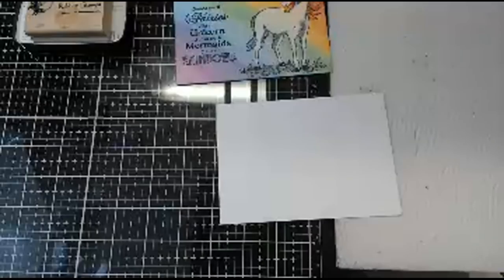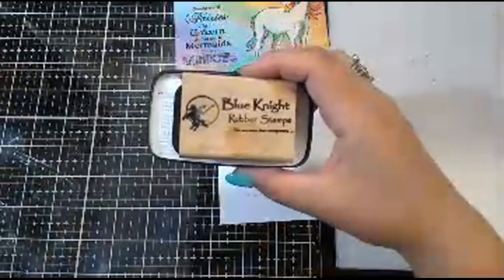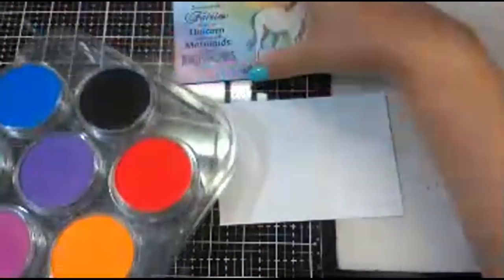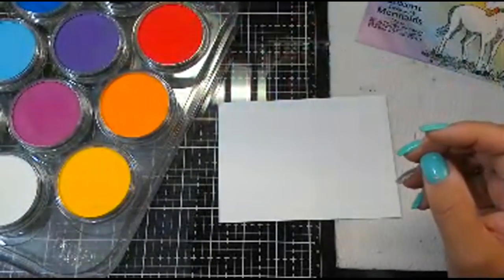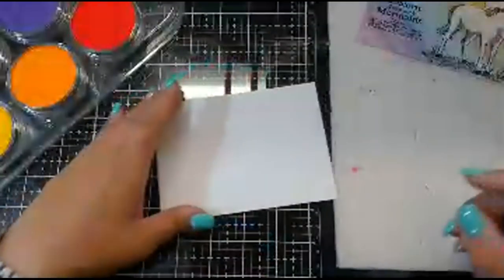Head on over to Blue Knight Rubber Stamps and get your Pan Pastels because they are not going to last. The value she has on these is awesome.